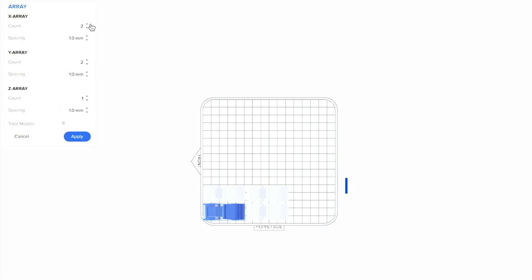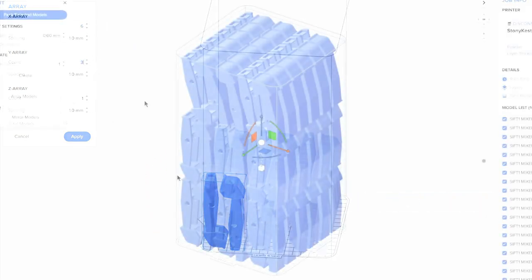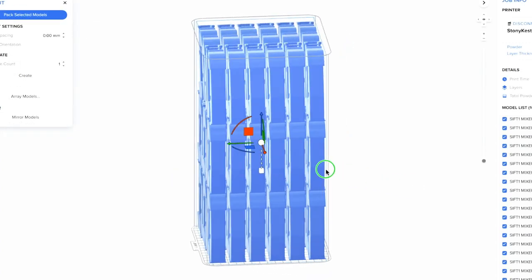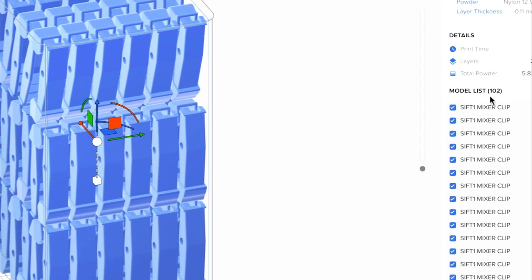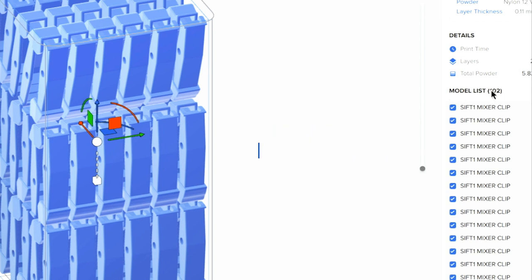Next, I use the Array tool to duplicate these parts in a grid, and then duplicate that grid vertically along the Z axis. This allows me to densely pack the build volume and print as many parts as possible in one job. In this case, I can print 102 mixer clips at once, which you can see in the model list here.